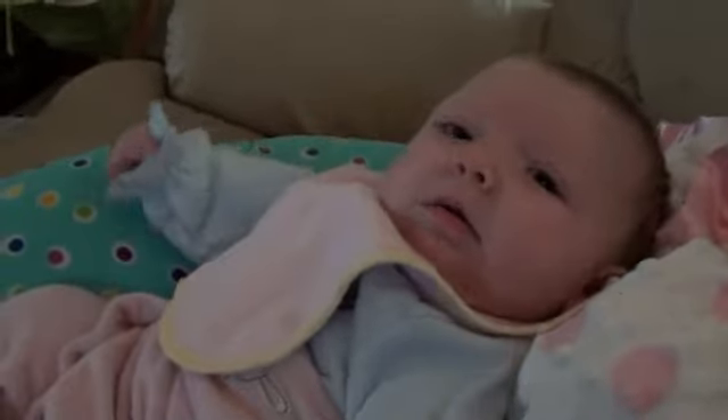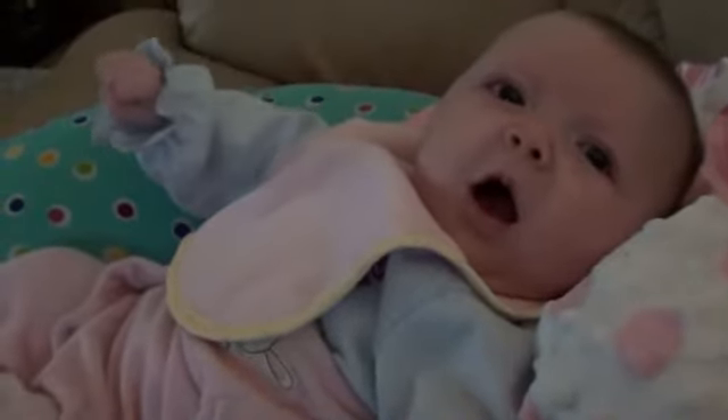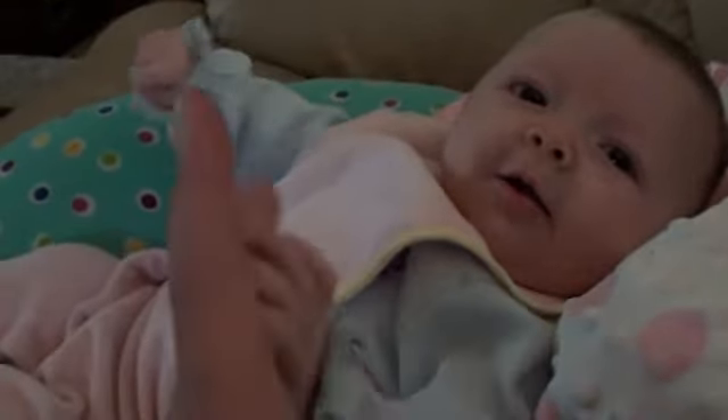Man, she likes the camera. She likes the camera. Oh, here's some coughing — some coughing for baby. Some poor baby.